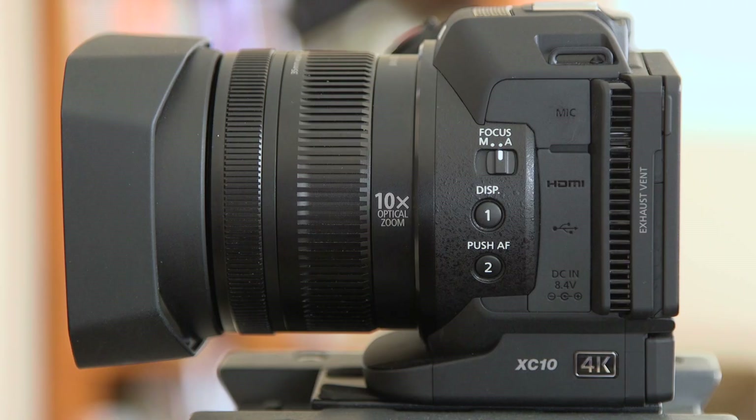As far as specs go, the XC10 has a one-inch sensor in it, and it's only 2.3 pounds, which means this thing is super lightweight if you're going to carry it around for a long time or travel with it or pack it up. It's nice and light, and the fact that the lens is built on is nice too, because then you don't have to take a bunch of lenses with you as well.